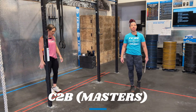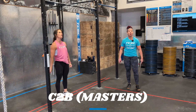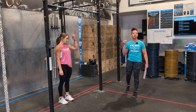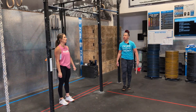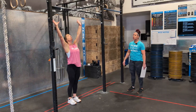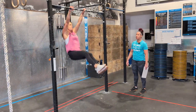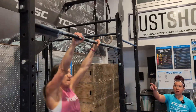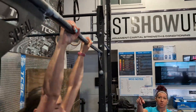In the masters division we're looking for chest-to-bar pull-ups. We want your chest just below your collarbone — anywhere below your collarbone — to make sure it actually touches the bar. Courtney's going to show us a couple. If you notice, her chest is actually making contact with the bar, so those are all going to be clean reps.